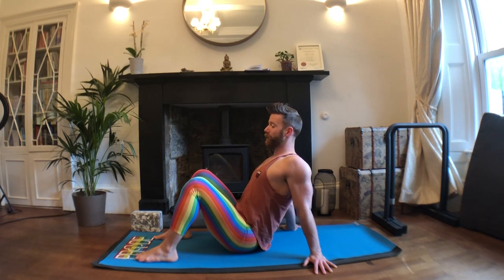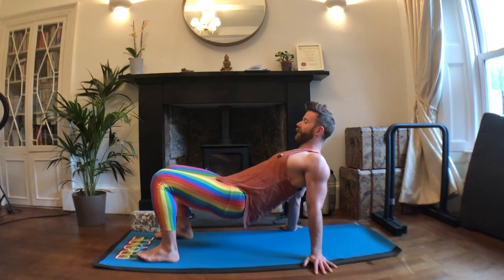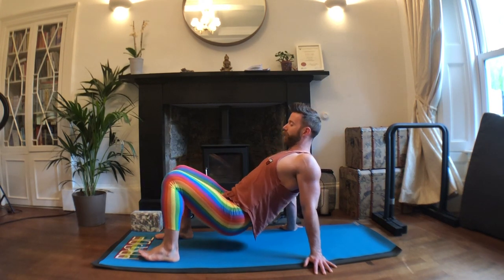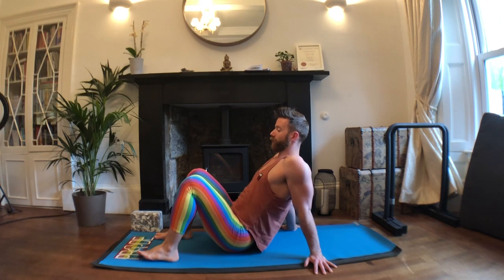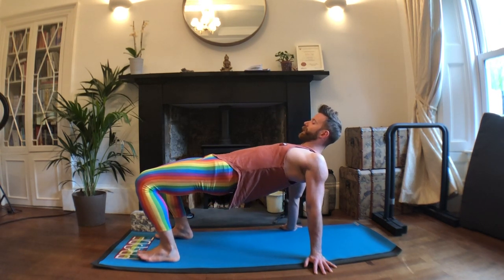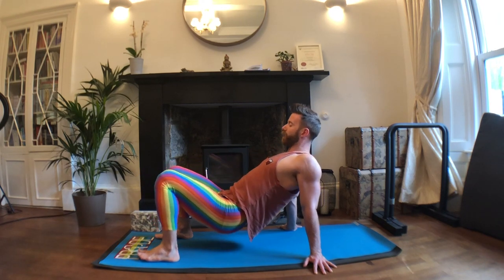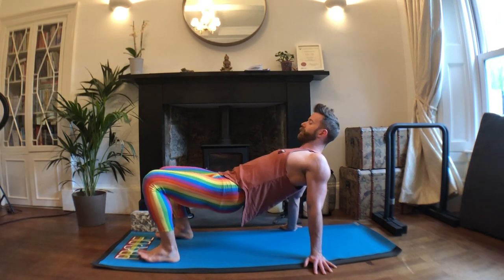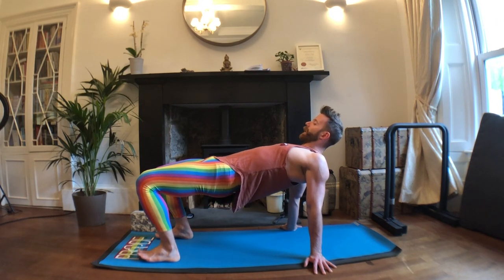Now take a deep breath in this lifted position. Exhale, lift the hips up, driving into your heels. Inhale, relax down but without that collapse in the shoulders — you want to stay lifted. Exhale, lift. Inhale, lower down — hips are light as they touch the floor. Exhale, lift. Inhale, lower.